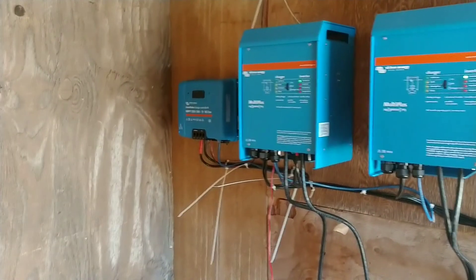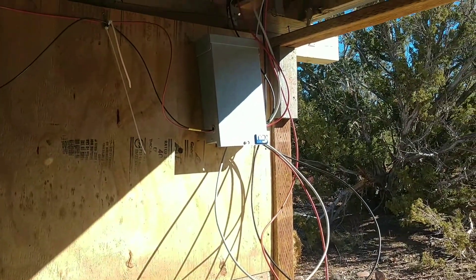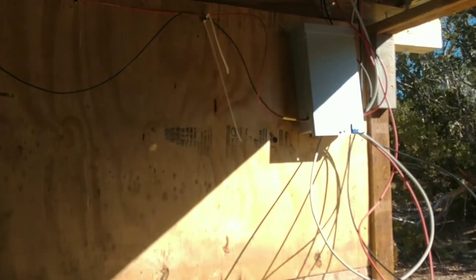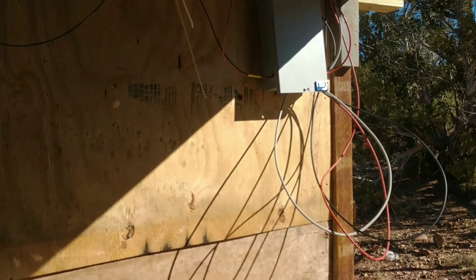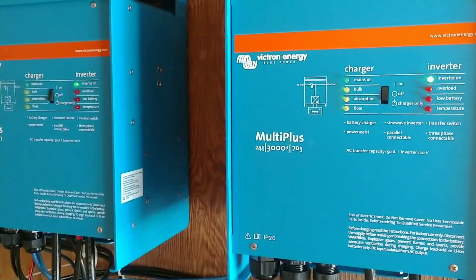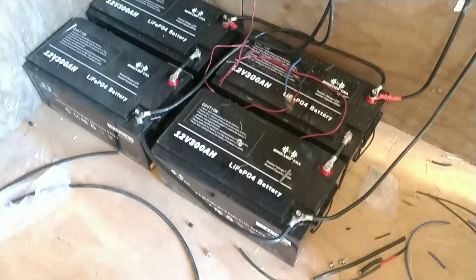We've got our charge controller, two inverters, our breaker box, and another box that hooks from the solar panels into the system. We're getting larger wire for a few of the things, but it's pretty much ready to go. The inverters are working and the lights are on.